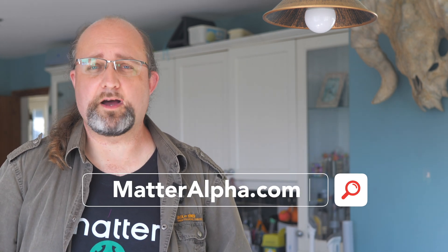If you really have lost the original code, you won't be able to use it. However, before it gets to that stage, I want you to check these things first. I'm James Brose, you're watching Matter at alpha.com, home of all things that matter in the smart home.